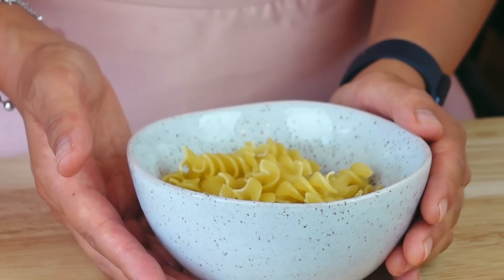Now that we have the garlic and onion roasting, we are going to cook our pasta. So get the pasta water going and then cook up whatever pasta you want to use.